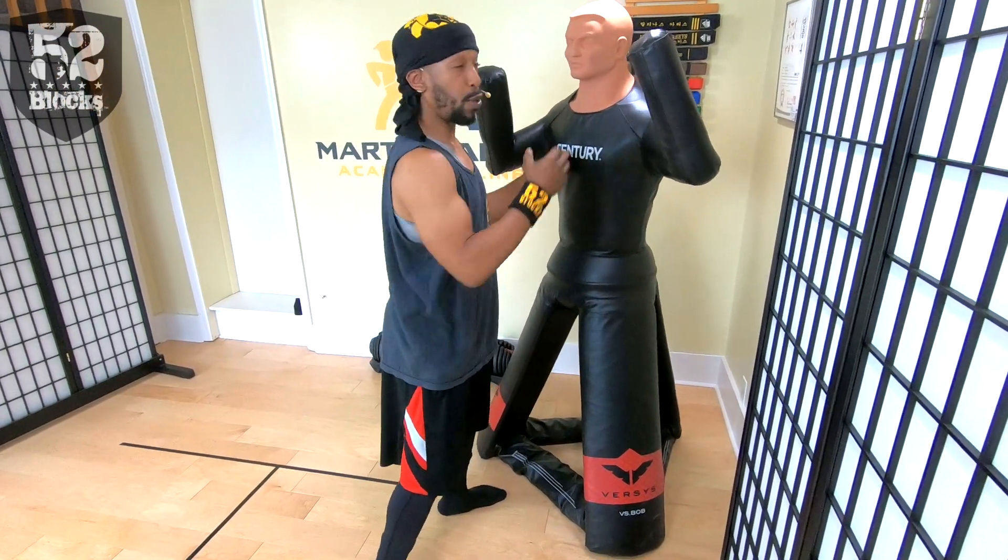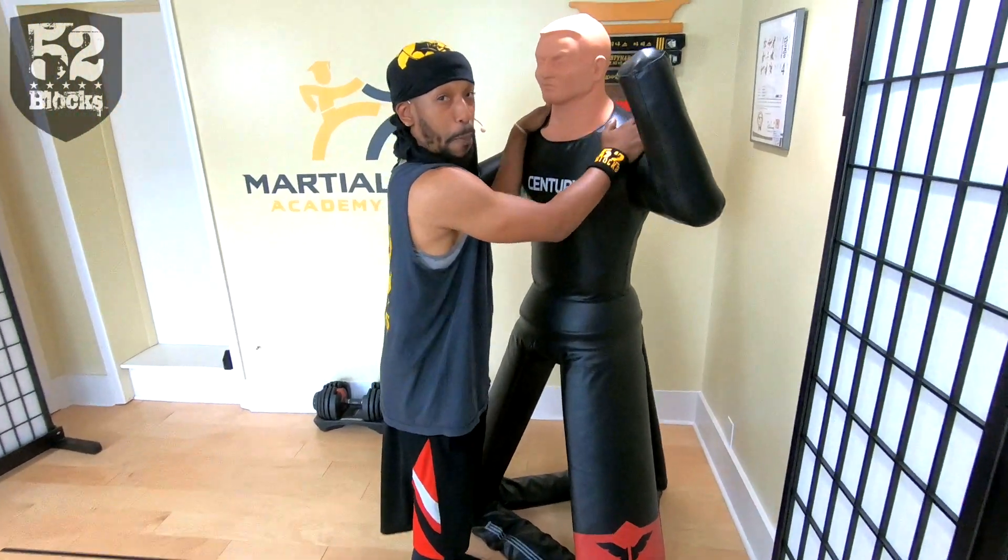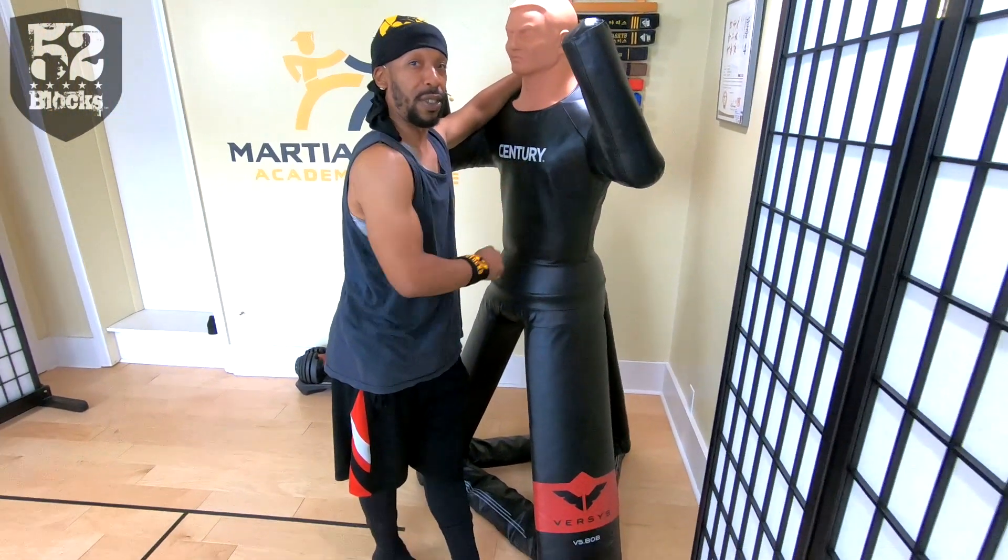A lot of times when we have these things we keep them straight and then we try to practice. If this were a real person, he'd be banging you all upside your head. If you're practicing with a Bob like this, make sure you practice right — you don't want to stand in the middle of the man trying to get off, because if this was a real man he would be serving you good.